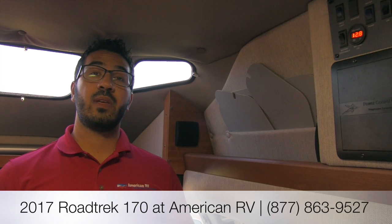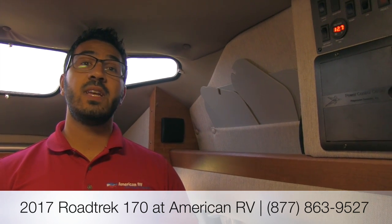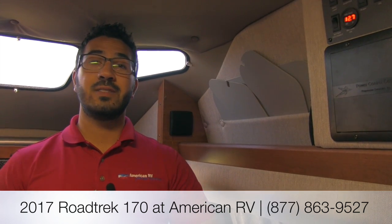That's pretty much going to wrap it up. Again, this is a 2017 Roadtrek 170 — the shortest Class B that Roadtrek makes, coming in at under 19 feet. If you're looking to do a little stealth camping or want it as an everyday driver, this is certainly one you want to look at because it's shorter, easier to drive, and easier to park. If you're interested in price and availability, you can give me, Ian Baker, a call here at American RV, or take a look at our website at AmericanRV.com. If you enjoyed this walkthrough, be sure to join our YouTube channel. Thanks again for watching — I'm Ian Baker and I can't wait to see you on the Road to Freedom.